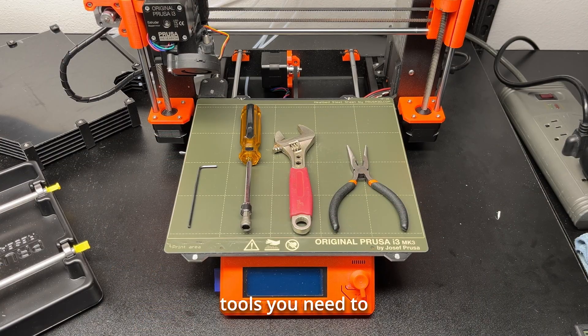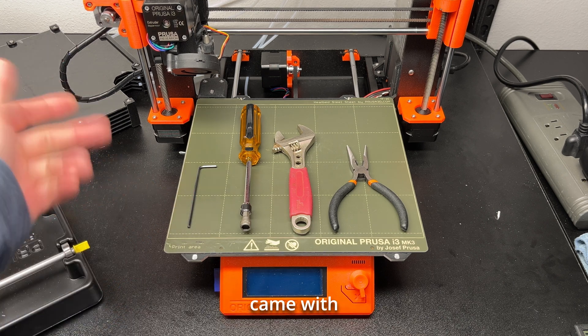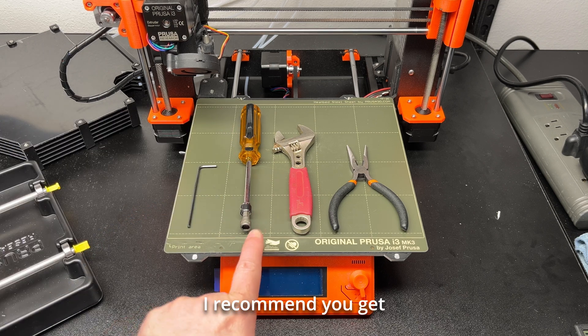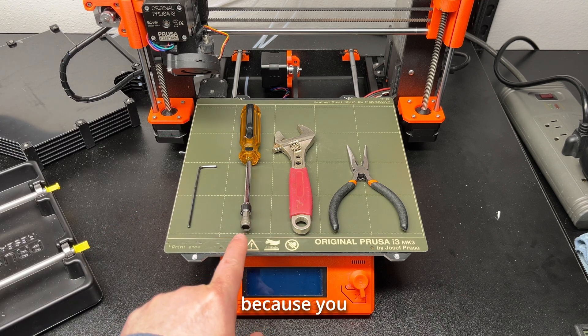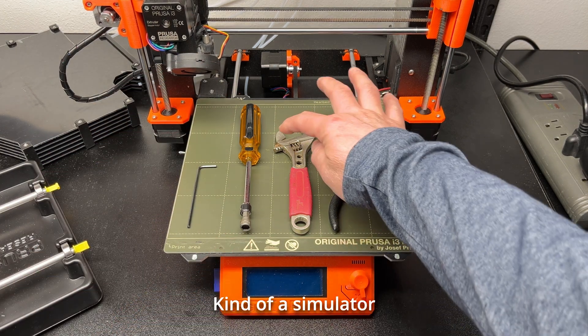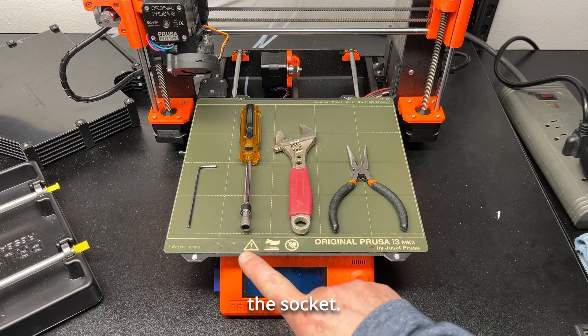Here are all the tools you need to change the nozzle: a 2.5mm Allen wrench which came with the printer, a 7mm socket on a screwdriver-style holder — I recommend you get something like this where it will hold the nozzle in, because you basically cannot put the nozzle on by hand — an adjustable wrench, and needle-nose pliers to remove the hot nozzle from the socket.